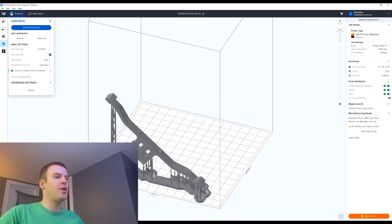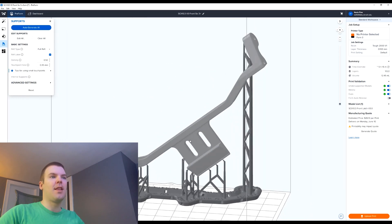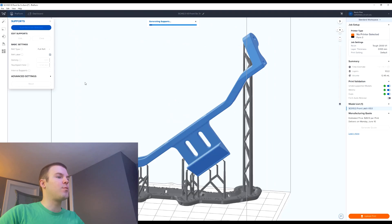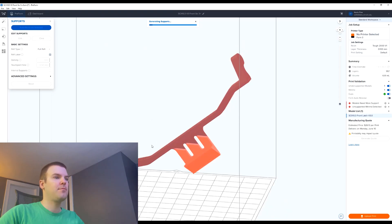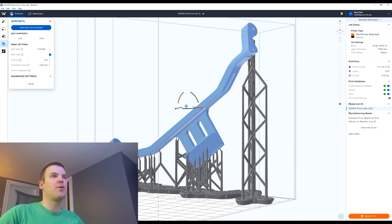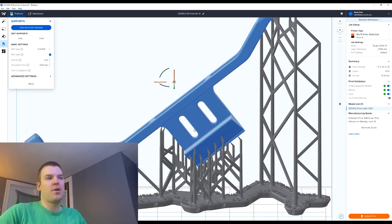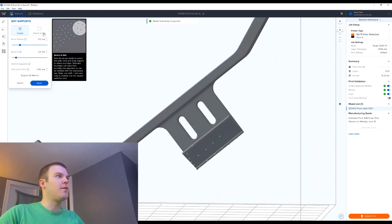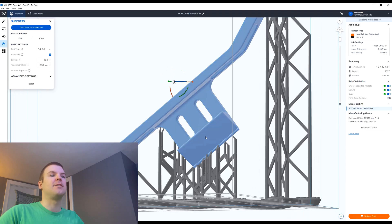Now we're looking at a larger part. You can see there are a lot of gaps with no supports on this part whatsoever. If I generate it the normal way Formlabs would suggest — clearing the supports and running auto-generate again — you can see it adds supports all over the front surfaces and sides. This flat surface underneath is where I'm latching, so I obviously don't want supports there. The best thing is to grab the edit tool, delete those supports, hit apply, check for any red areas, and work from there.